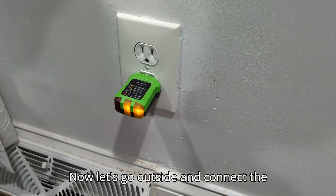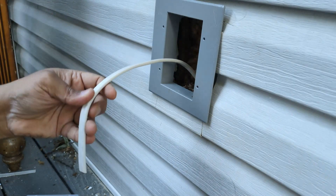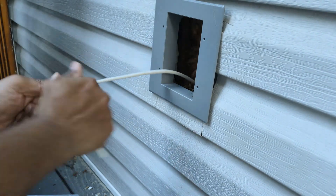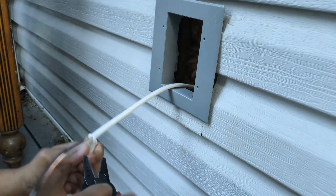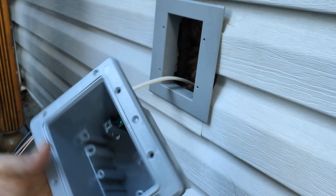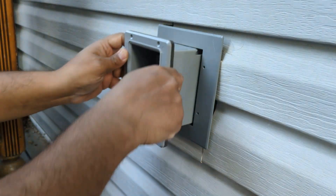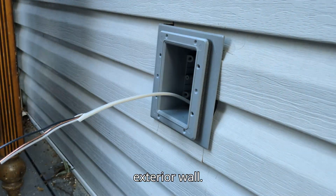Now let's go outside and connect the other outlet, stripping the wires again. This is the second part of the product which will fit onto the wall cover. This is the GFCI outlet I am using on the exterior wall.